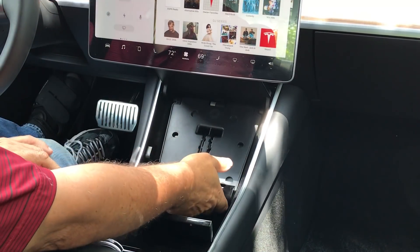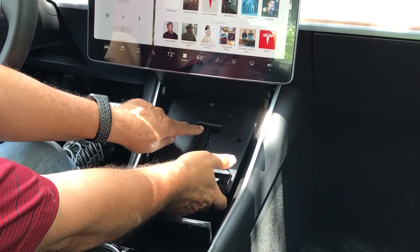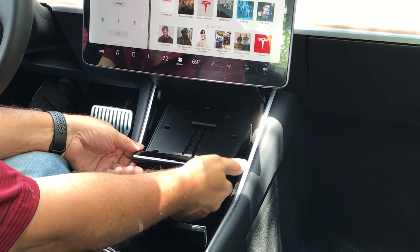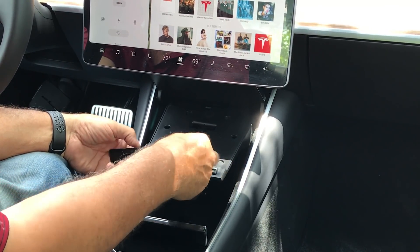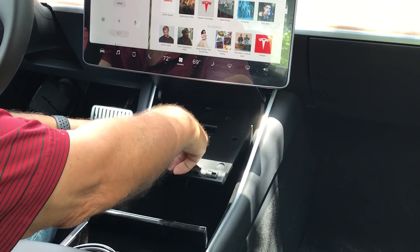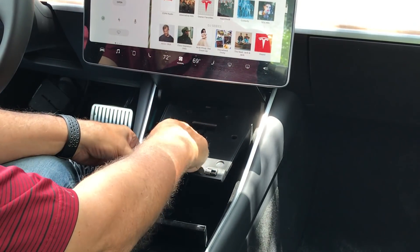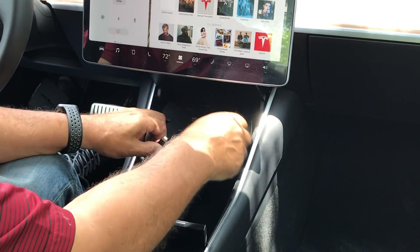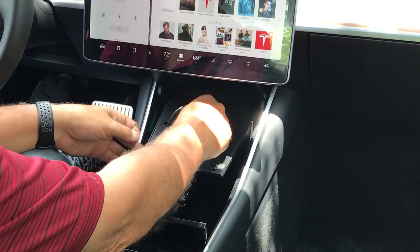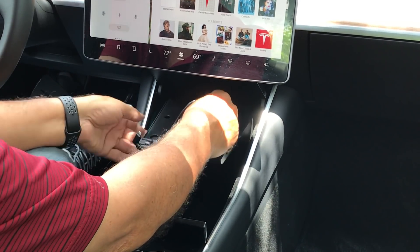The first thing you want to do is remove the wired charging cables, which is very simple. All we do is press this bumper to the left, take it off, place it in the cup holder, and remove this wired cable so that we can fit Owl in with no problem. We unplug it in the back and then just pull it through.